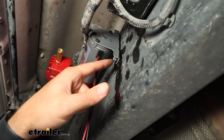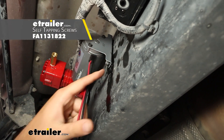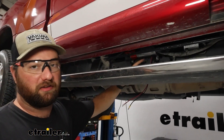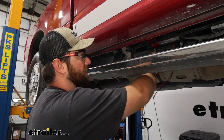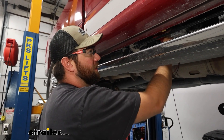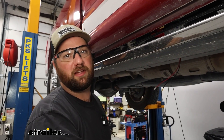I recommend getting some really strong self-tapping screws. This frame is incredibly hard — you can drill some pilot holes and that'll help. I will tell you the reason we didn't show you this is because it was a really big pain. Use smaller drill bits to drill yourself some pilot holes and then get your compressor and ECU mounted to the side of your frame with self-tapping screws.